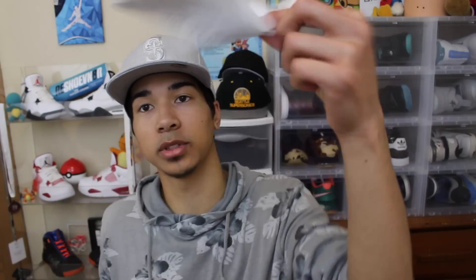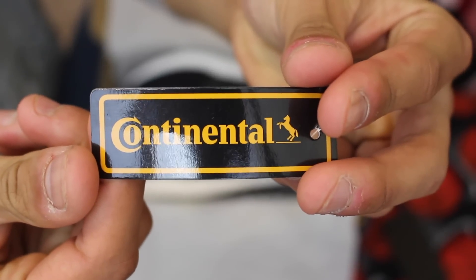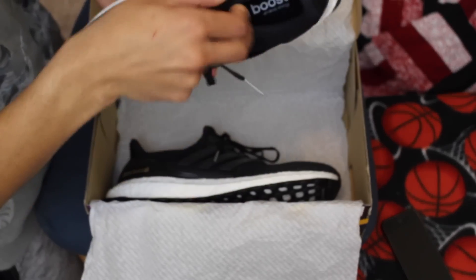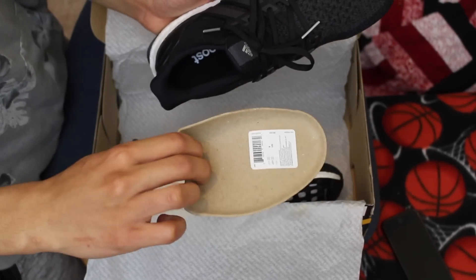Here's the receipt from Champs. As soon as you open the box it has the regular paper, and on one of the shoes it had a tag that says Continental — which is the tire brand they combined with to make the soles a lot stronger, because on the previous model the soles would wear out very easily and quickly. In this one they wanted to upgrade that and make sure they lasted a lot longer. When you take them out the box they have two cardboard pieces inside to keep the form nice.